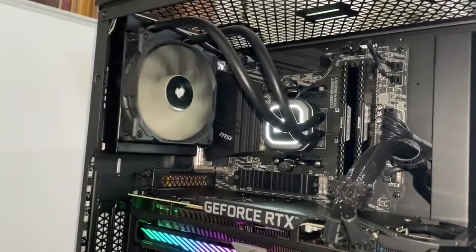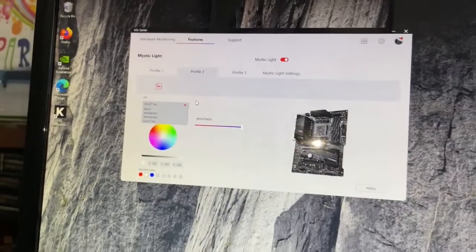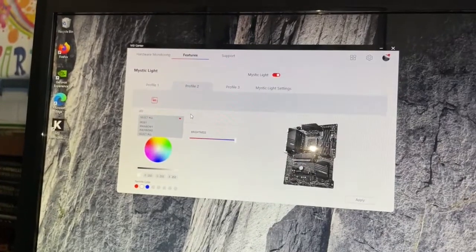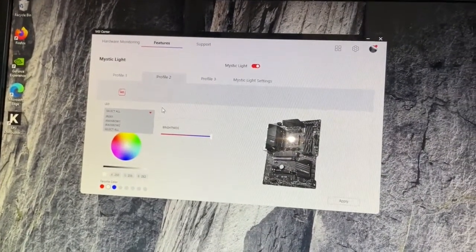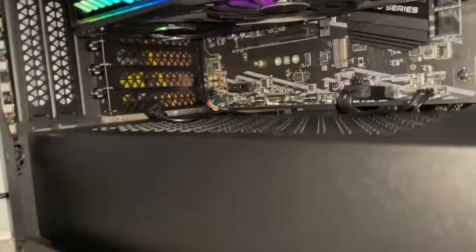The reason why it's great to use these is that these motherboards will allow you to programmatically change stuff. MSI makes this feature in their MSI Center app called Mystic Light, and when you use that when you plug this guy in...